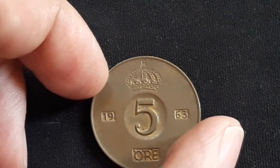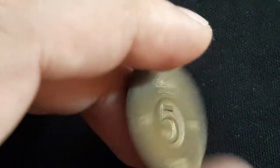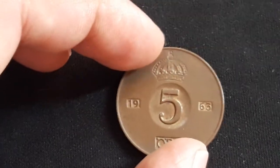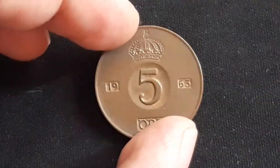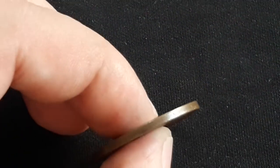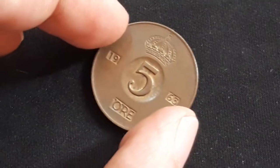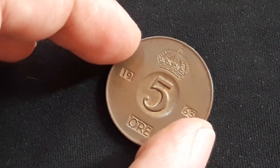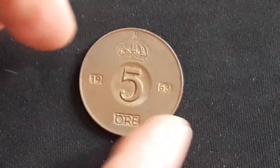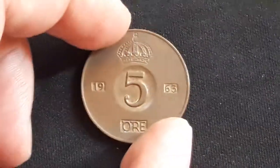This coin was minted from 1952 until 1971. The composition is bronze, weight is 8 grams, and diameter is 27 millimeters — so it's a really big coin. The thickness is 1.87 millimeters, the shape is round, and it was demonetized in 1985. I hope you enjoyed this short video and I will see you in the next one. Bye bye!